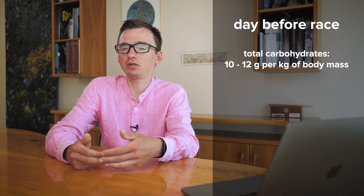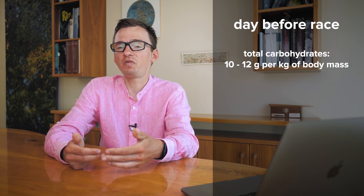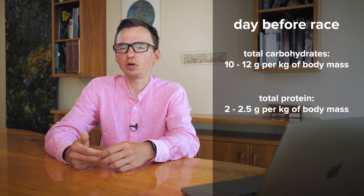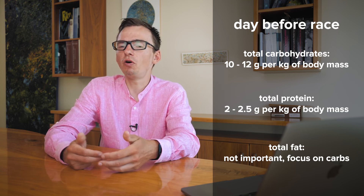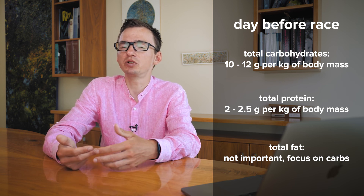By the end of the day, the total amount of carbohydrates I ingest comes to around 12 grams per kilogram of body mass, though for some athletes 10 grams would be enough. For protein, I aim for 2 grams per kilogram of body mass per day or even more. For fat, I keep it very low so that I can actually overeat on carbohydrates, which are the most important source of energy on that day.